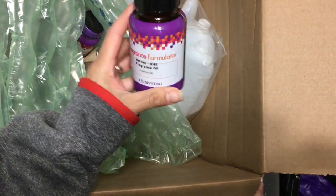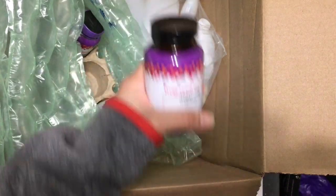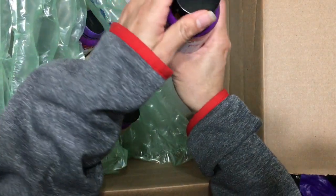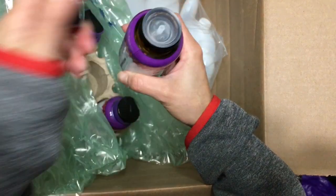This is a fragrance formulator and it's amber. I was very curious about it. Fragrance formulators are meant to be mixed with other fragrances, but you could also use them by themselves.